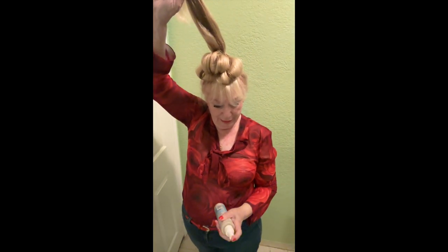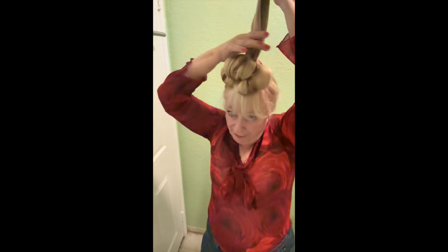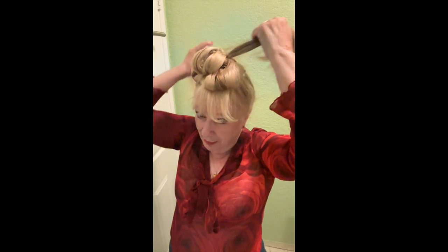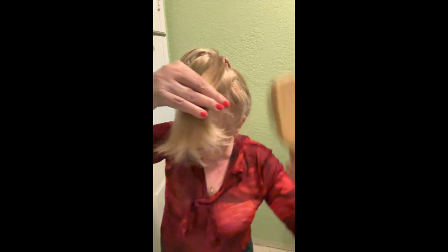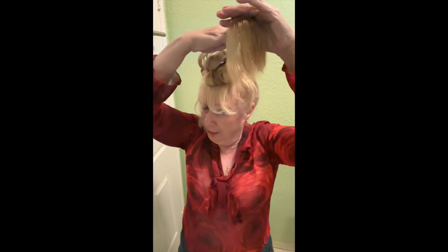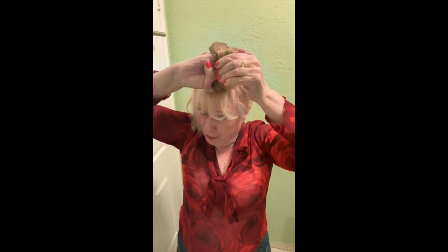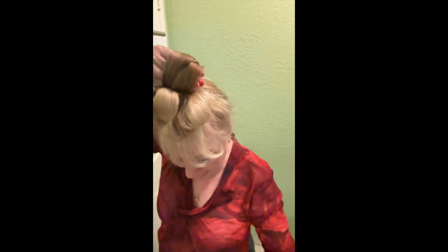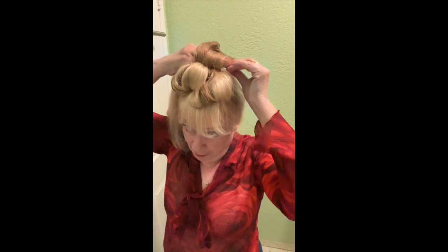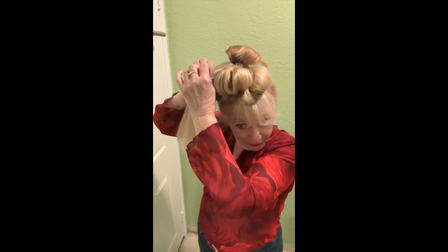Wet it again, use the leave-in conditioner, divide the hair, make sure it's nice and smooth. Take the hair, put four fingers right here, lock it with the thumb, take the clippy, and clip it. Okay, take another one.